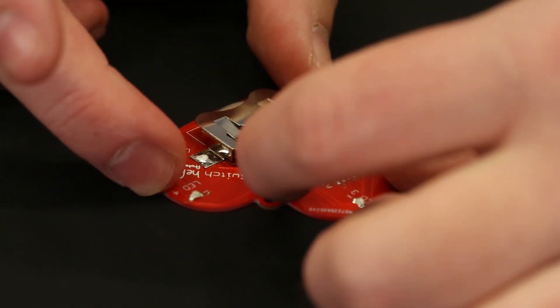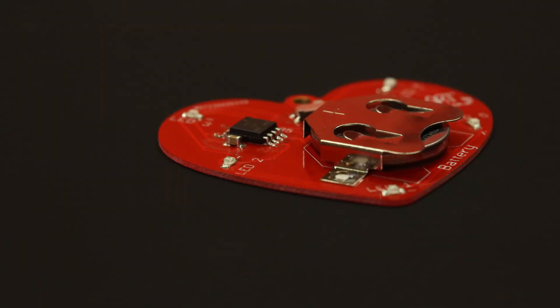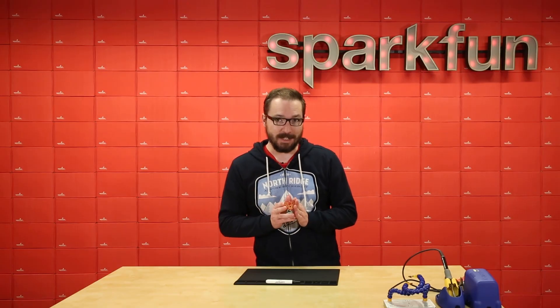Then we're going to go ahead and add in the battery to the battery holder. Make sure everything looks right, and it's okay if you need to reflow anything or rework anything — that sometimes happens. Luckily Protopic has been kind enough to include some extra parts in case something does go wrong. Once you have everything assembled you'll be left with this nice beating heart that'll act as a pendant if you add on your own chain or rope that you can hang from your neck or from anywhere else.